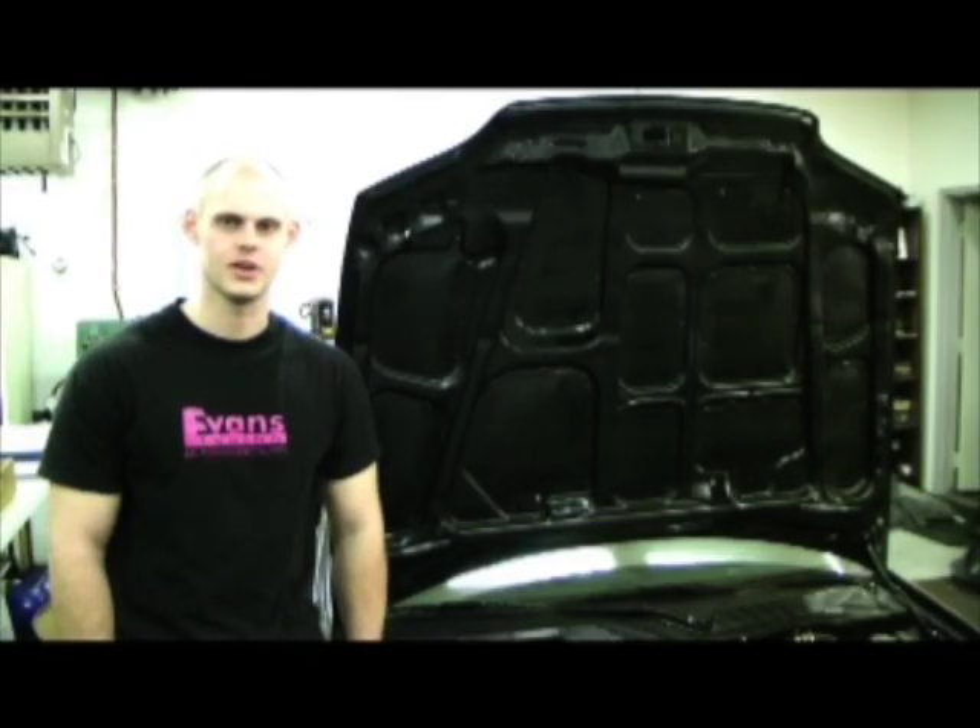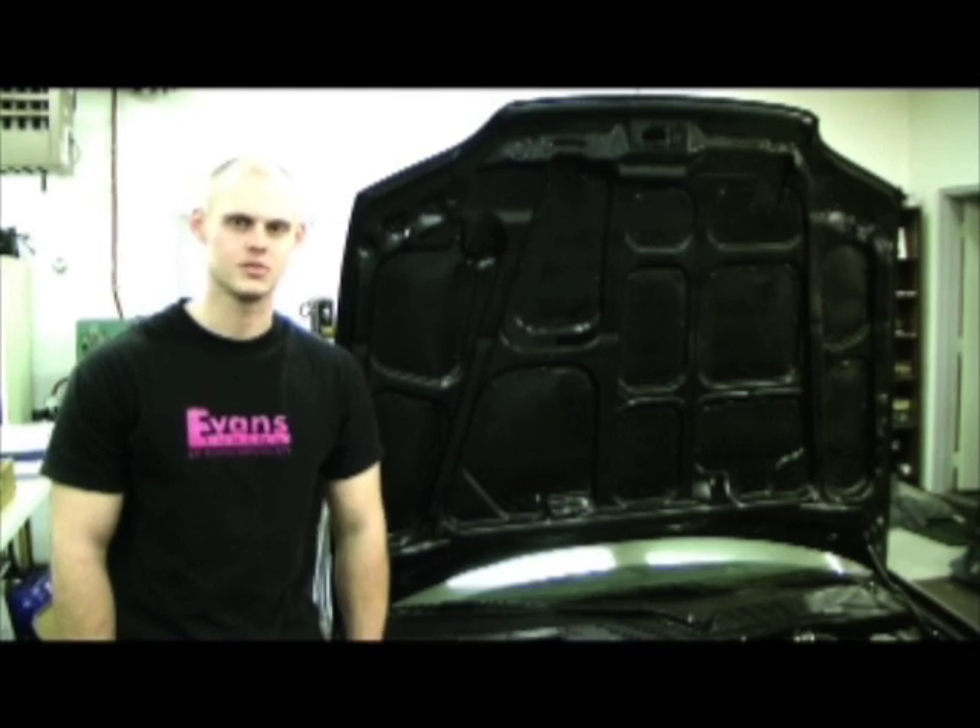Hi, this is Jeff from Evans Tuning. I'm here to show you how to install a set of camshafts into a Honda B-Series motor.